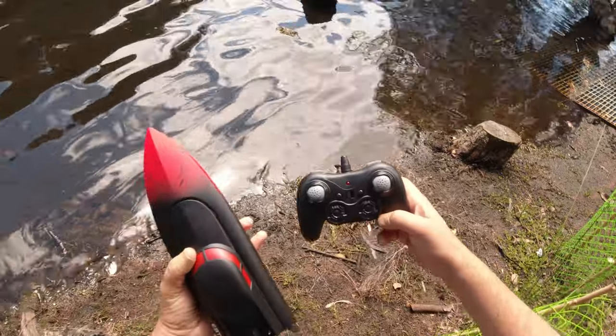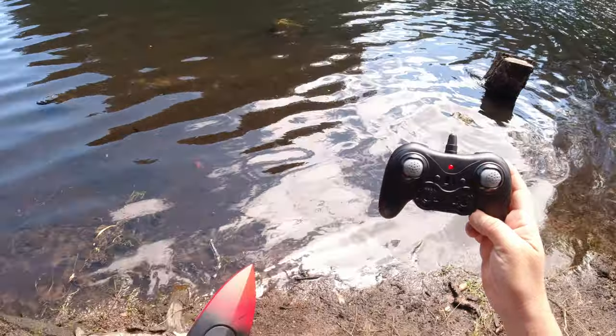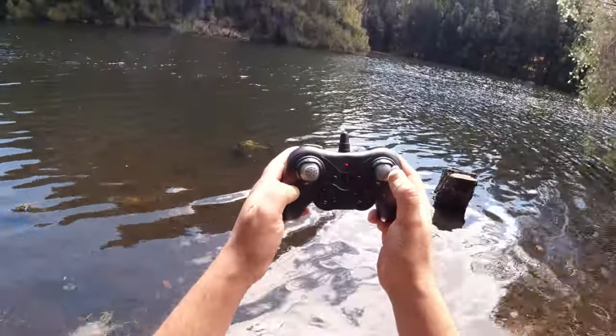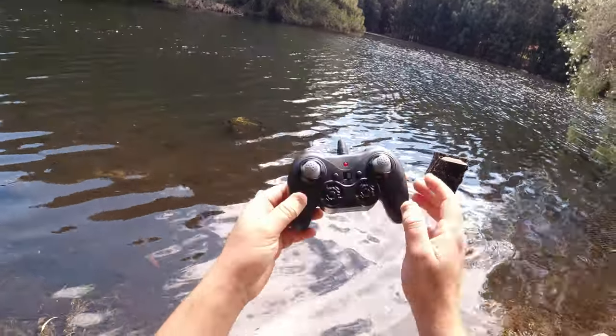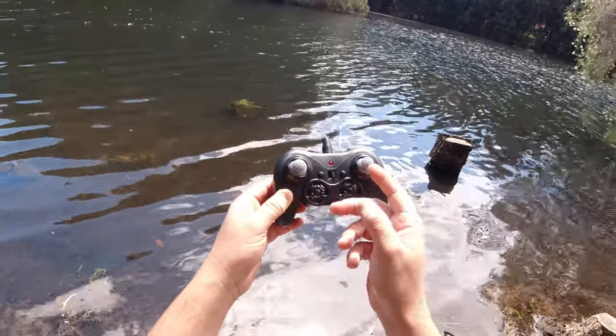On the control side, it's similar to a quadcopter controller, but it's just got forward and reverse, and left and right. On the top we've got our trimmers for left and right, and these two buttons are your trimmers for the throttle — throttle forward and throttle back.